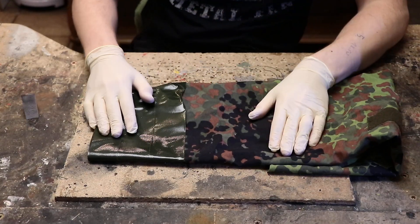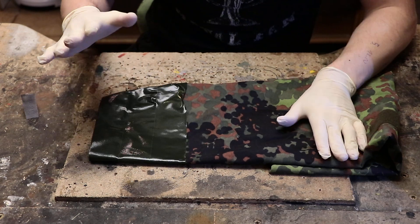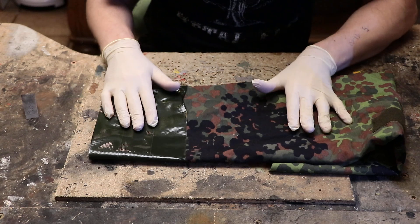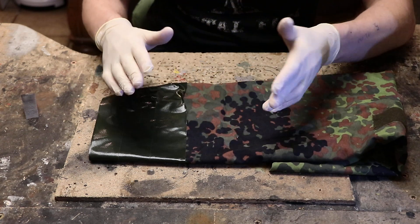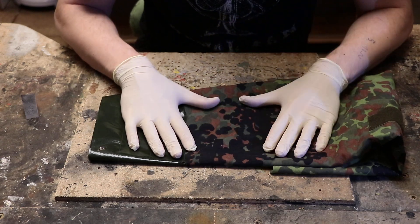Welcome to the Nuclear Snail channel. Today, camouflage fabric is our topic. There is a lot of confusion about this, a lot of do and don't rules. So I wanted to talk the talk and walk the walk regarding camouflage fabric and how to mod it right.